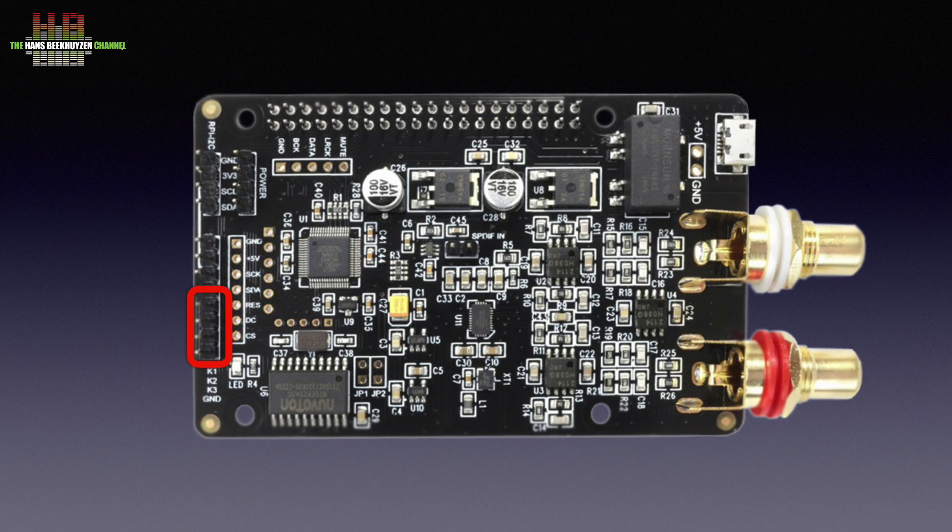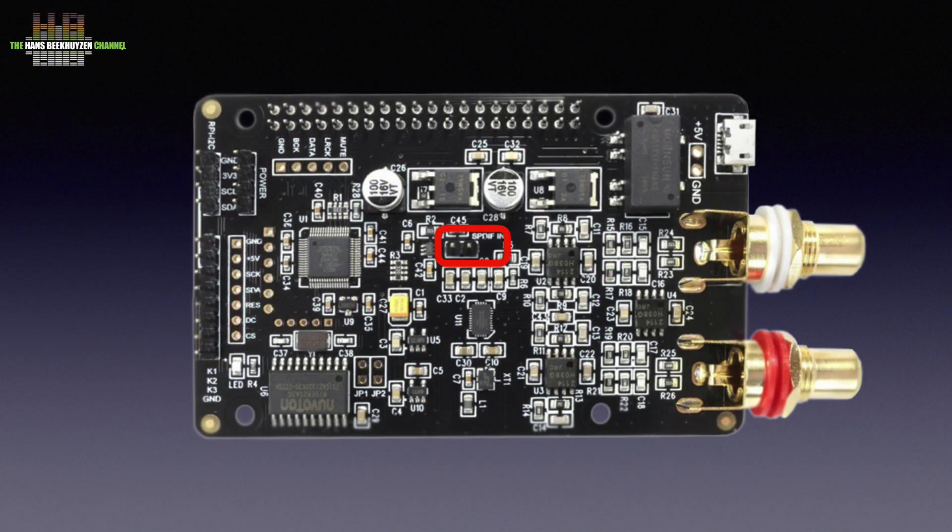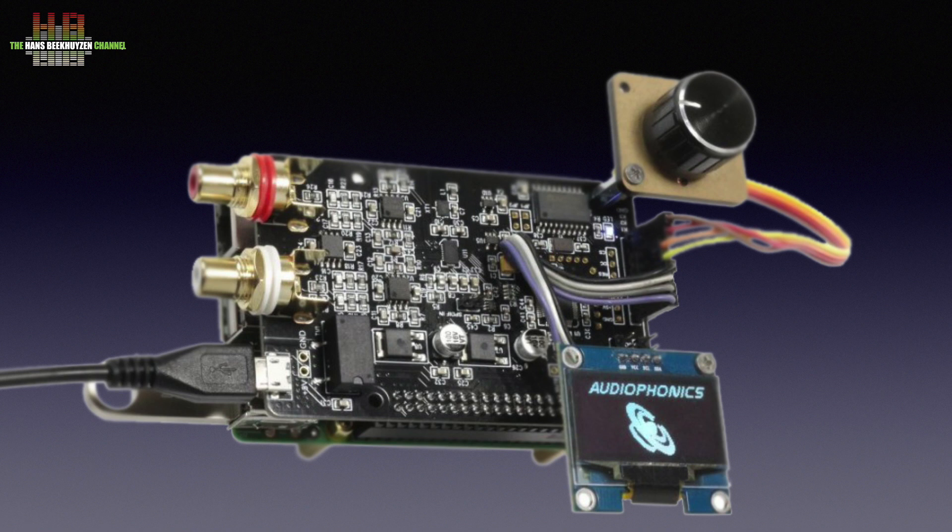The DAC will play as-is, but if you want to dress it up, AudioPhonics offers all kinds of housings as well as the modules mentioned earlier. Four pins can be connected to a rotary encoder with push function: rotating varies the output volume, while pressing switches between the I2S and SPDIF inputs. Digital volume control, when done properly, can be as good or even better than analogue volume control. The SPDIF input is on the PCB, as are the solder terminals for I2S if you want to use the board stand-alone. Normally the I2S connection to the Pi is made over the GPIO connector. A small OLED screen can be connected and will show the input chosen, volume settings from 0 to 100, and the sample rate.